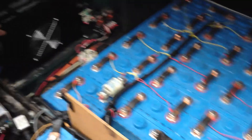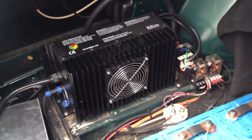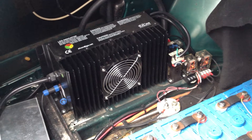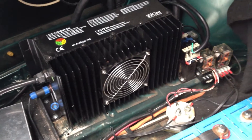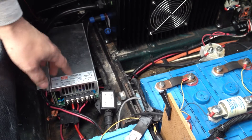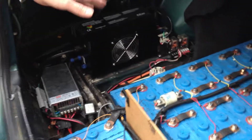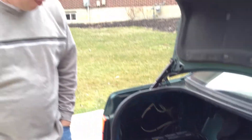Over here is the charger. This charger is great because it can work on both 220 as well as 110 volts. When I'm at home, I plug it in at 220 volts, but if I'm out driving around and I need a little extra charge, I can plug it into any standard outlet. Over here is the DC-to-DC converter. This converts the 144-volt DC pack to 12 volts, and that drives the main 12V battery as well as all the other components.